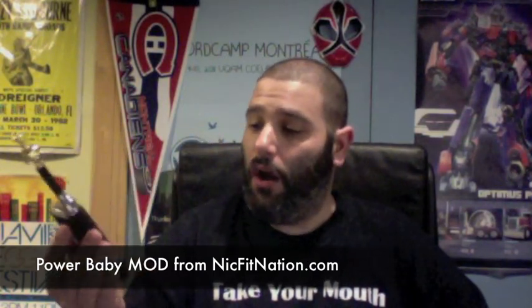It's incredible for a lot of reasons. I wouldn't necessarily say it's the most incredible vape, but the vape is awesome. We're going to talk about the pros and cons, how it works, what it is — but this is by far one of the most unique mods I have ever used, and it is from nickfitnation.com.